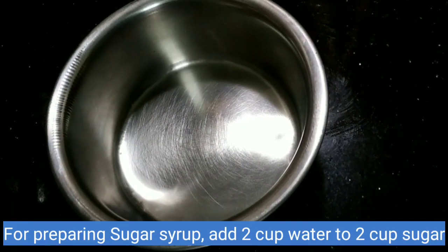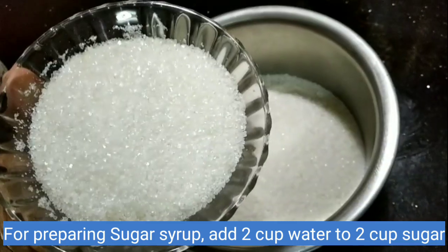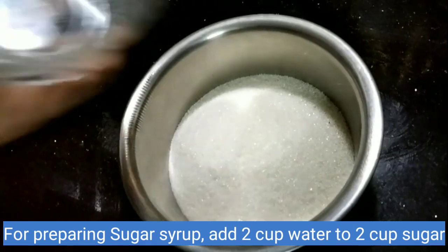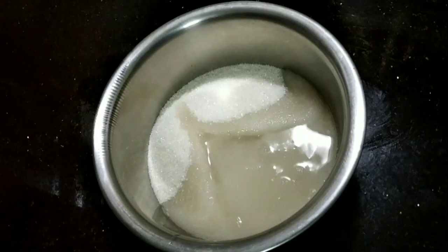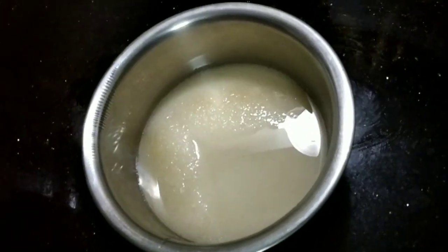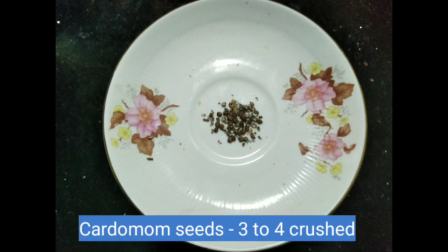Let's add a little water to the oil and add a small bowl of sugar. We add a small bowl of sugar in the bowl. I am going to crush it in 3 to 4 hours.